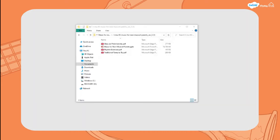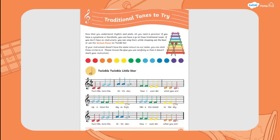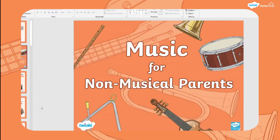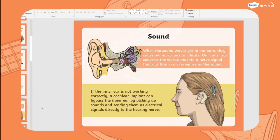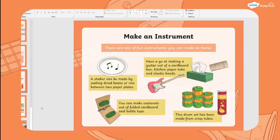When you download the resource you'll get your resource pack with three items inside: a glass jar pitch activity, rhythm exercises, and some traditional tunes to try. There's also a really handy PowerPoint to talk you through all sorts of musical terms with sound examples, and the PowerPoint ends with some lovely musical instruments you can make.